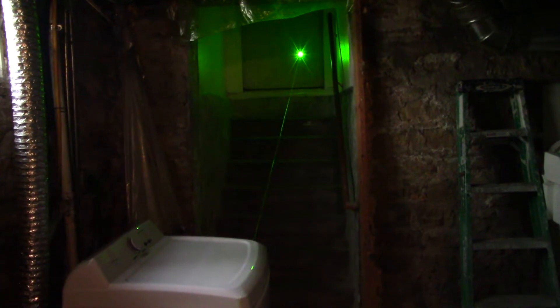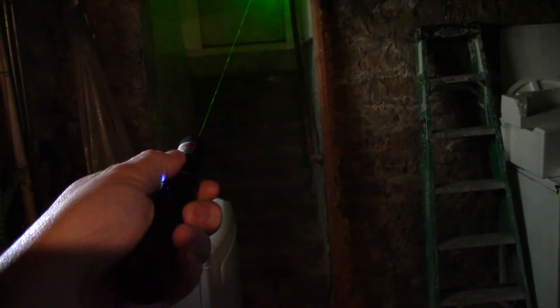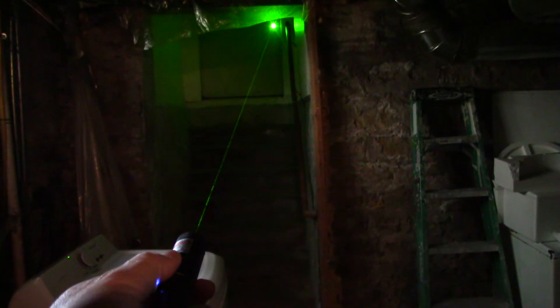So this is the green laser, the same one I've been using. I just wanted to show you guys. That's it there. It takes a little key — this is the other one — but one takes a key and the other one doesn't. You can see the beam and you can see the dot.